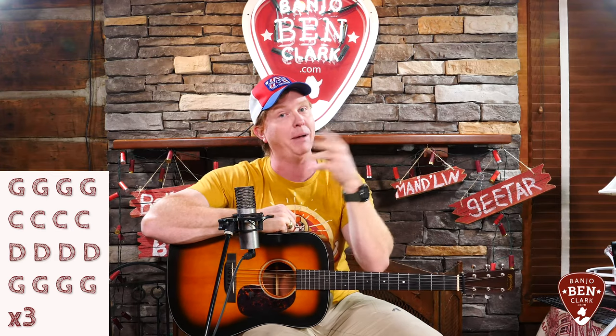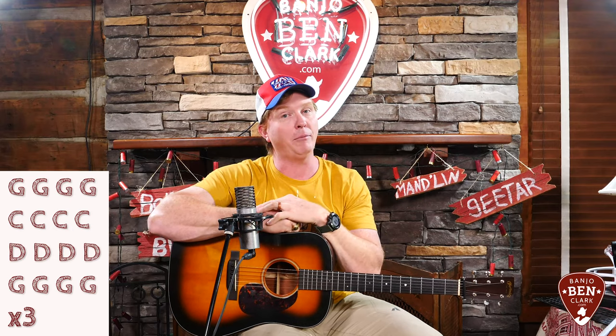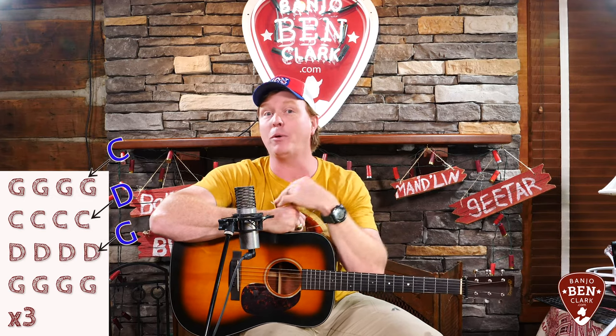And then the same for C, D, and back to G. But the second time we go through, I'm going to shift ahead. I'm going to play a C lick over one of the G measures and also over the D and G. Then the third time through, I'm going to push ahead another measure so that we're two measures ahead. These are the same licks — I'm just pushing them ahead.